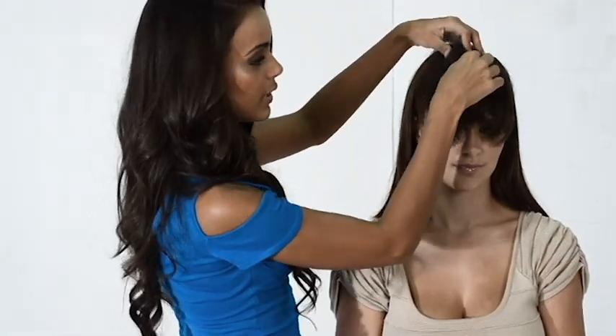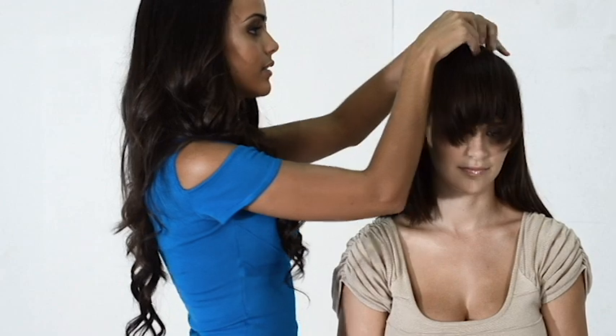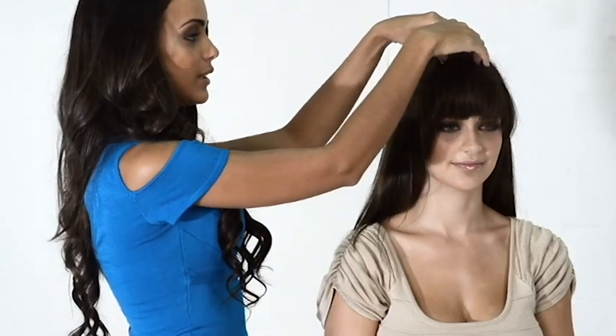Simply Bangs allow you to wear bangs without the commitment of cutting your own hair. Each bang is 100% remy hair made from hand-tied lace. The remy hair blends seamlessly with your own hair and comes with a fringe that'll frame your face. Find your desired placement two inches back from the natural hairline. Open all the snaps gently and comb the clip into place. Place your fingers on either side of the clip and press down to snap into place. Secure the remaining clips and blend your hair forward to blend with the bangs for a more natural look. Remember — don't cut it, clip it. Simply Bangs.